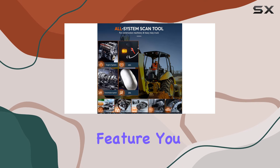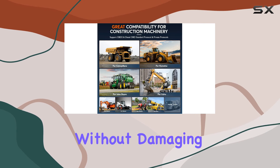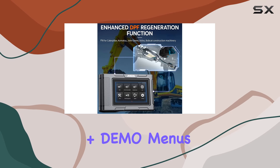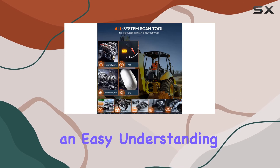What sets it apart is the unique wiring diagram display feature. You can connect the HD 3600 to the vehicle without damaging ECU or connector pins, making electrical signal diagnosis a breeze. The simulation plus demo menus are a boon for beginners, providing an easy understanding of device operation.